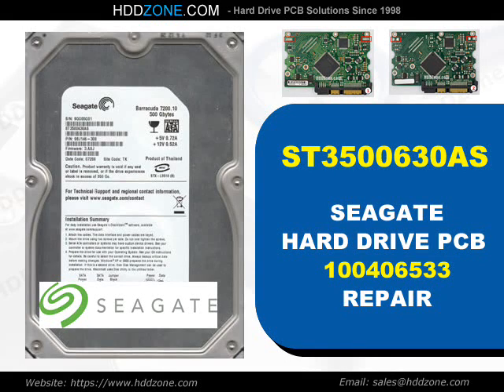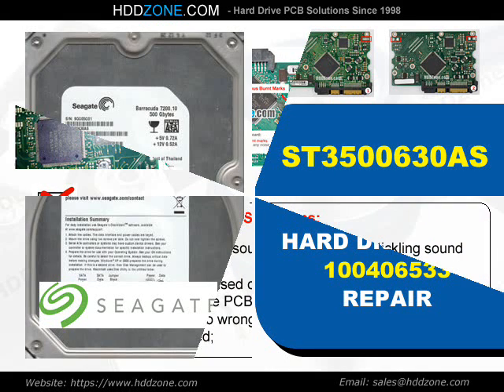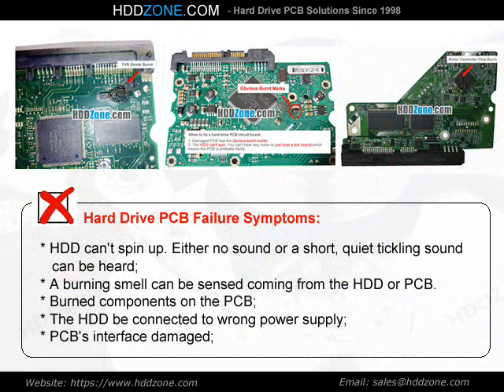Seagate Hard Drive PCB Repair. Hard drive PCB failure symptoms: the HDD can spin up with either no sound or a short, quiet ticking sound. A burning smell can be sensed coming from the HDD or PCB. There may be burned components on the PCB, the HDD may have been connected to the wrong power supply, or the PCB's interface may be damaged.